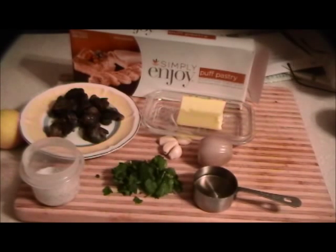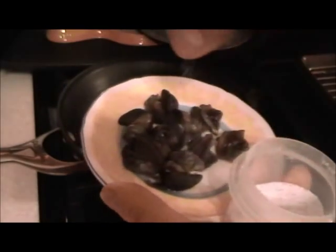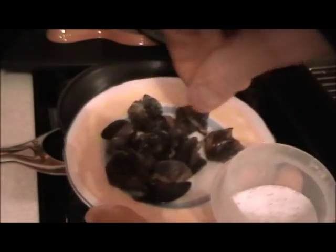For the puff pastry, there are different brands — Pepperidge Farm is one, sometimes you can find it, sometimes not. The snails are rather bland so you have to season them up nicely with salt and pepper.